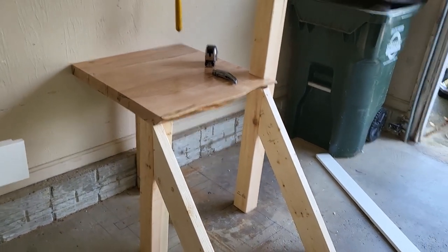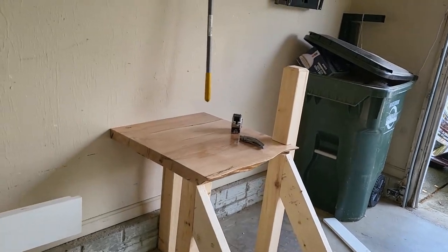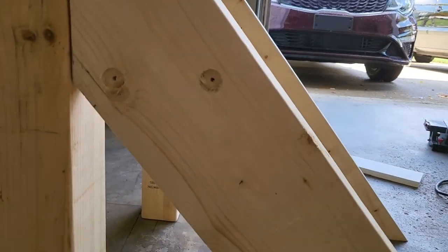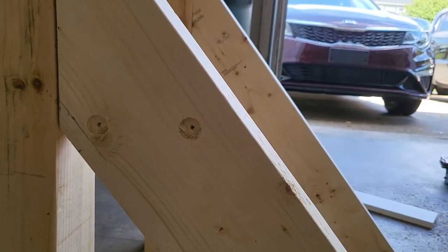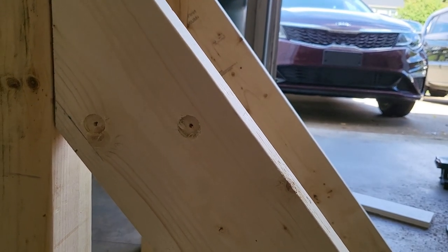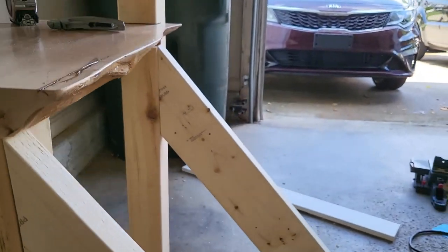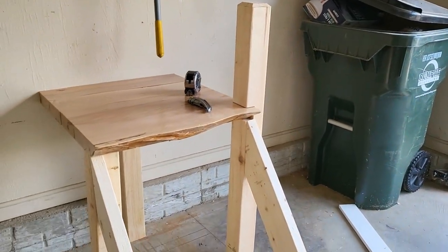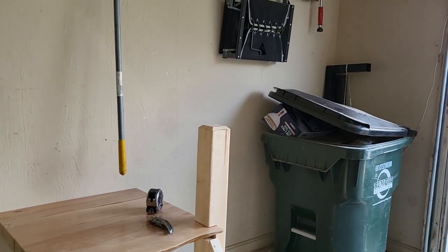I'm going to go ahead and get the long stringers cut now, get those done, and get all the holes drilled. I've countersunk these holes and I have some heavy-duty structural screws that are going to go into each stair tread to hold it in place. Once it's all sanded and painted white, things are going to look pretty good. I'll work on the last two stringers and get those done.